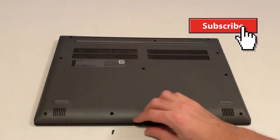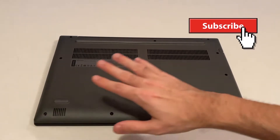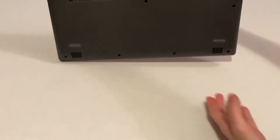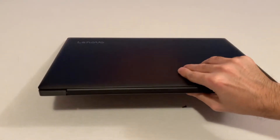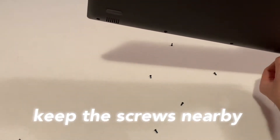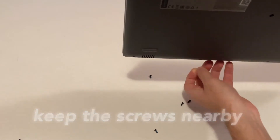With all the screws removed, put them aside. You can do this even simpler by rotating the laptop and they will fall out. Just keep in mind you need to save all these screws.